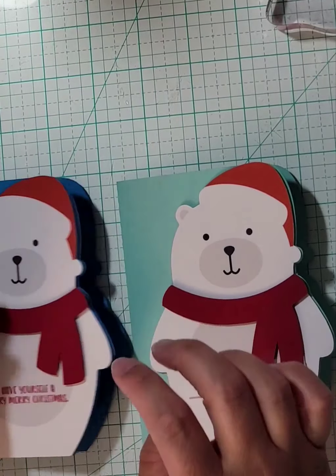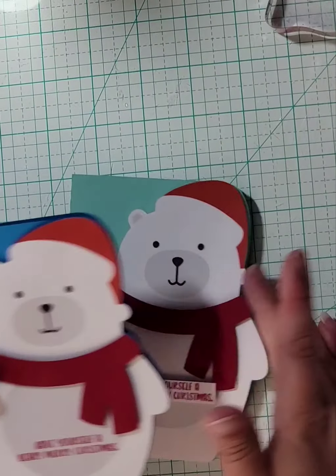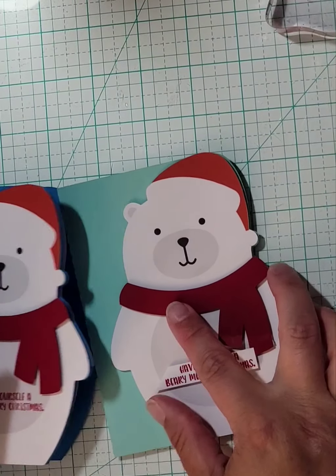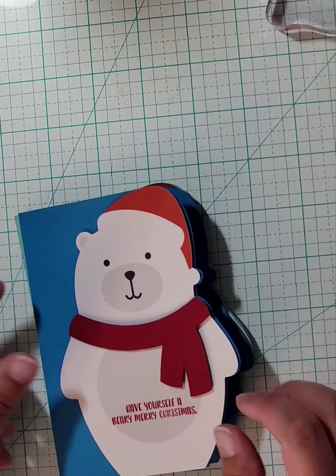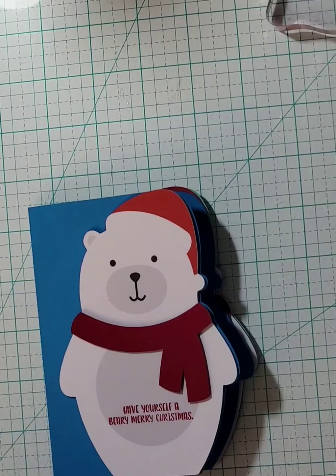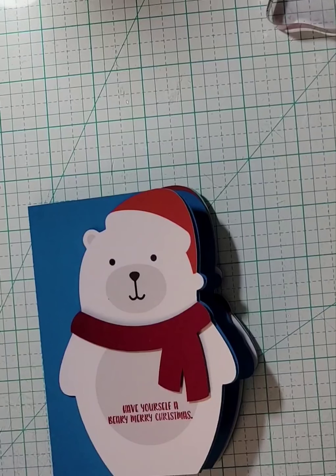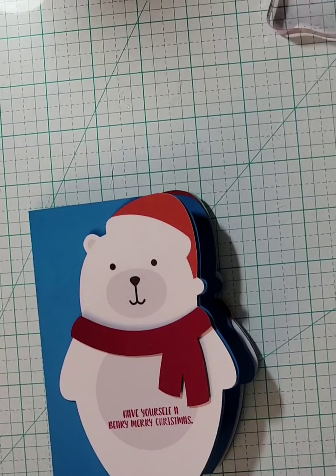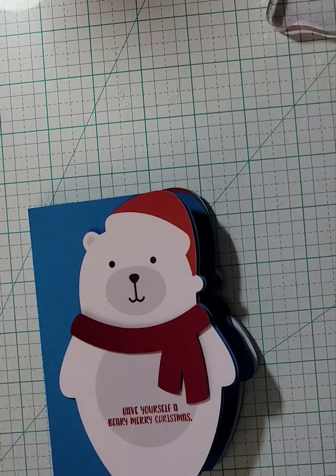I'm about 75% sure that these cards are commercially licensed — that's why I bought them. So here are our finished cards. I will post a picture of both cards on Instagram and Facebook — you can always find us at Raising Crafts on both places. Thanks for stopping by, we'll see you guys next time.